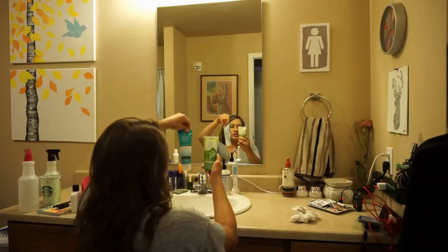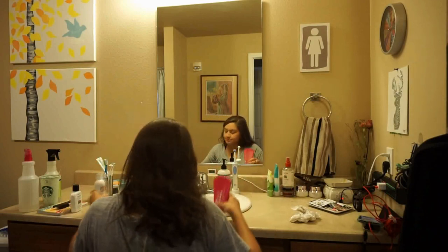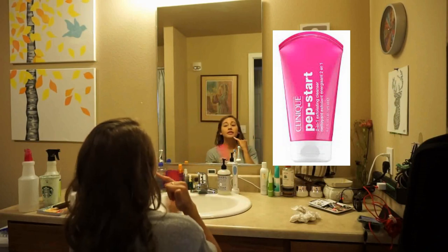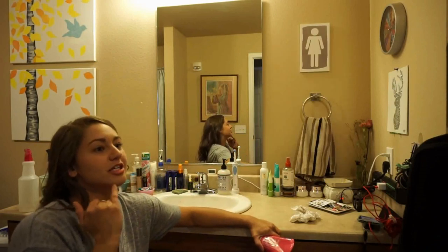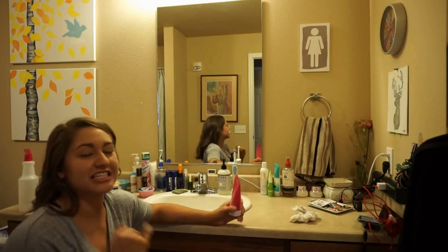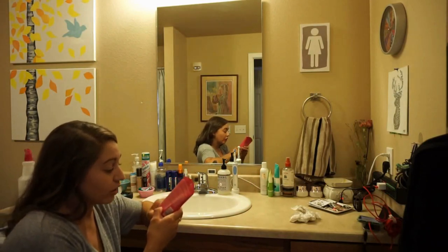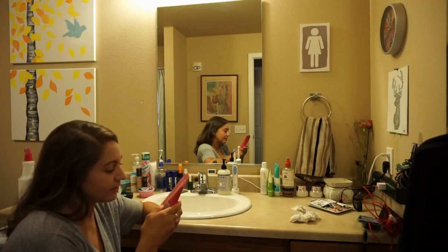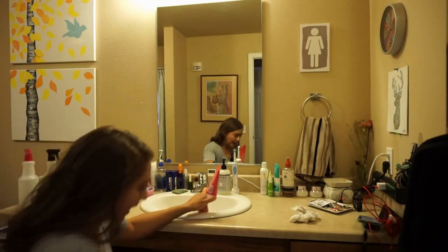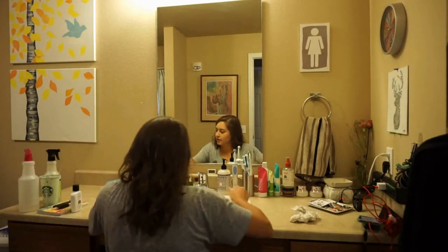These are just cheap Neutrogena and Aveeno facial things that I don't ever use because I don't really like them. And then this is the Clinique Pep Start. I was getting really bad acne and it was starting to get all crusty and flaky, and I needed something to exfoliate it and clear it up. This has worked really well — it does not have any alcohol or fragrance in it. It does have red 4, but I can't really complain about too many of the ingredients. So I highly recommend it. I might buy it again or try something different.